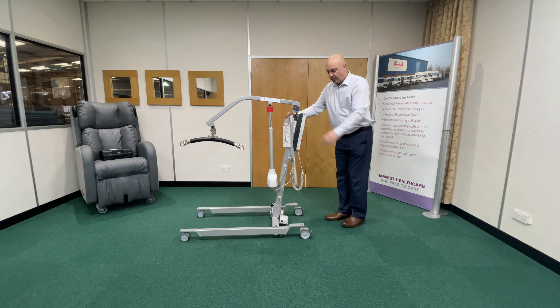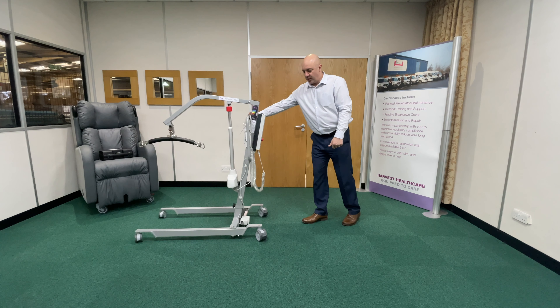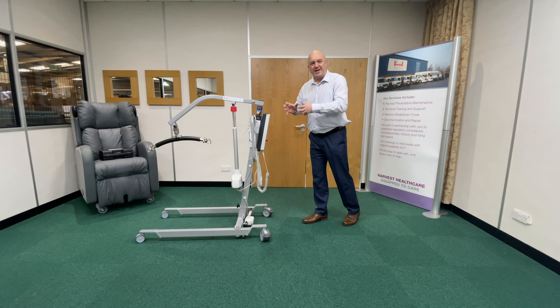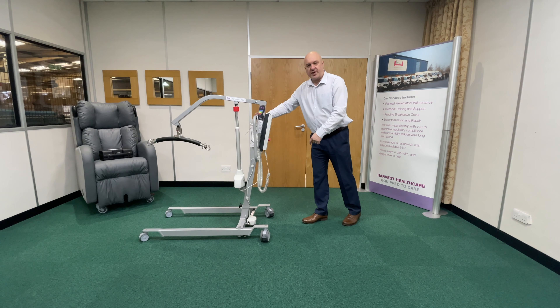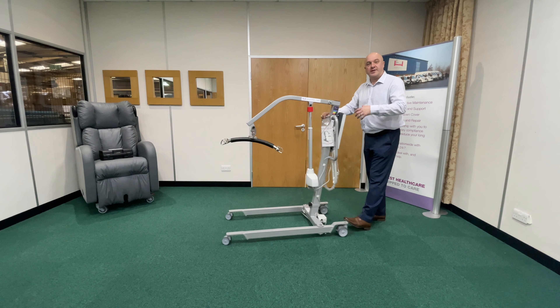If I push the hoist forward, you'll see the casters at the back here are facing backwards. If I stop and pull the hoist backwards, they kind of screw into the carpet and get stuck — they get stuck sideways and pause, and you end up trying to pull the hoist back to turn those casters around.